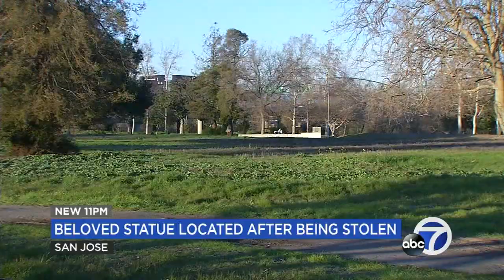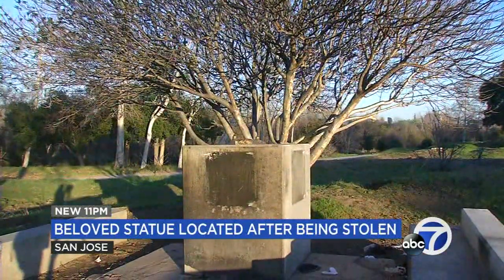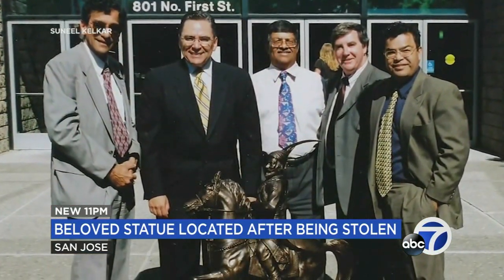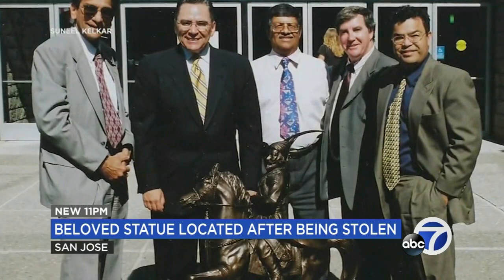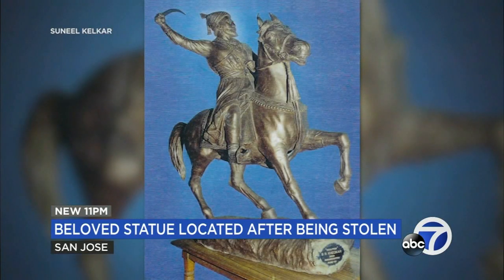At Guadalupe River Park in San Jose, a look at what crooks left behind after sawing off the 440-pound statue of Indian ruler Chattrapati Shivaji Maharaj. The statue was a gift to residents of San Jose from its sister city of Pune, India.